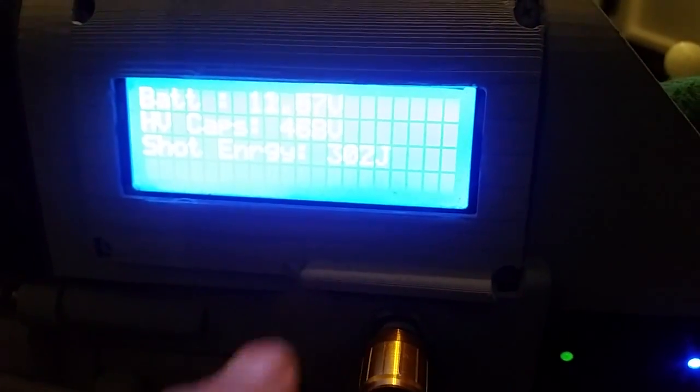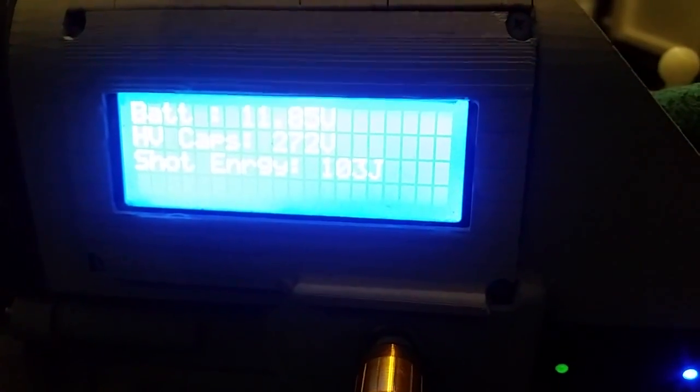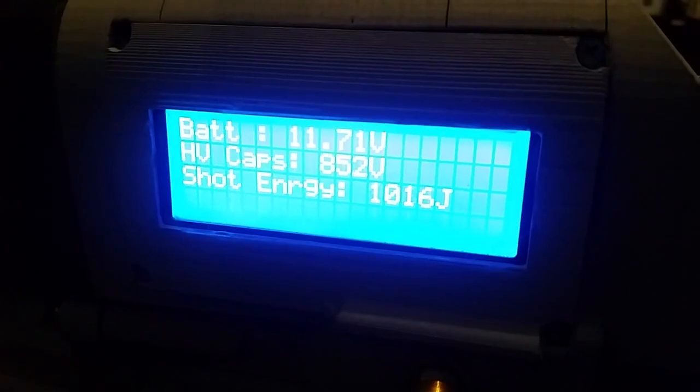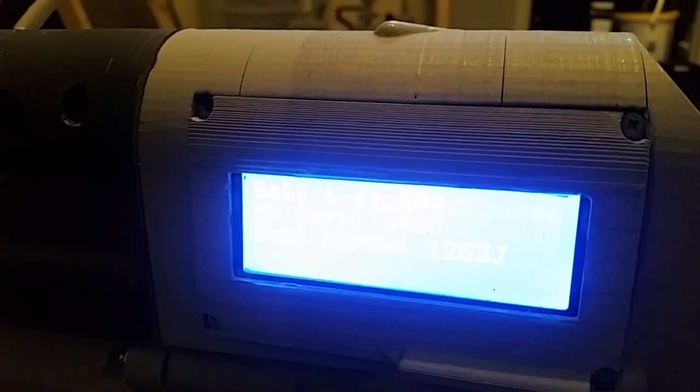So here you can see the charge in the capacitor bank is climbing. It takes about three minutes to charge. I'm going to shut this off and see what we're at. Looks like we're at around 950. I'm going to keep charging.